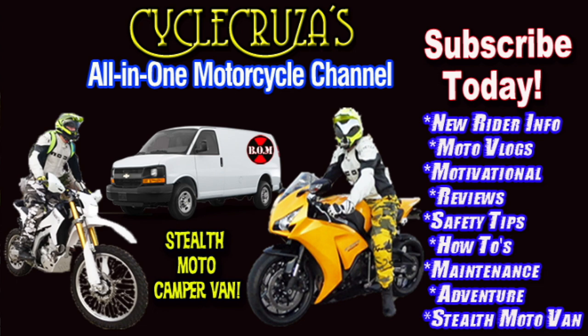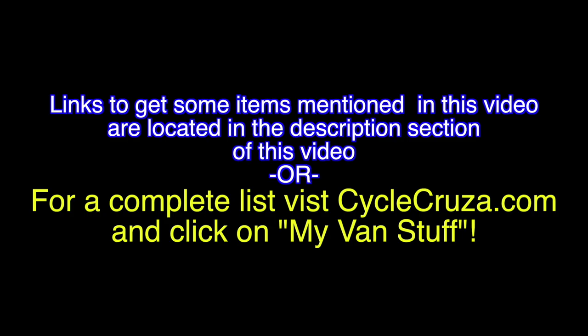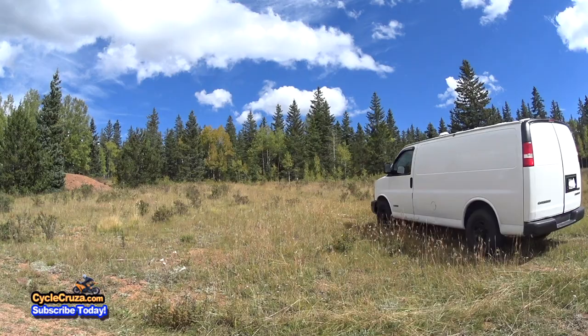You are watching Cycle Cruiser's All-On-One Motorcycle Channel. Subscribe today! Links to get most items mentioned in this video are located at CycleCruiser.com — click on the menu tab, 'My Van Stuff.'